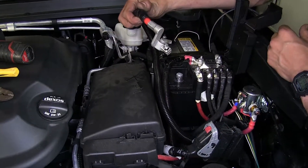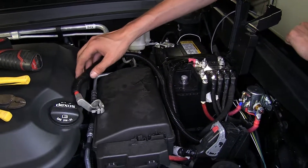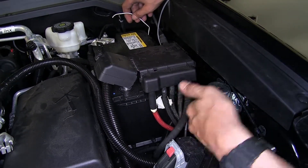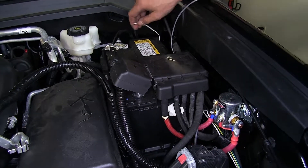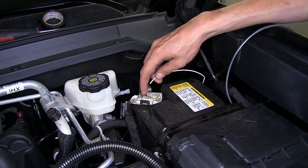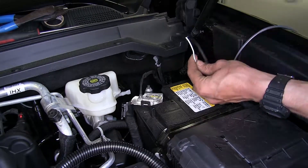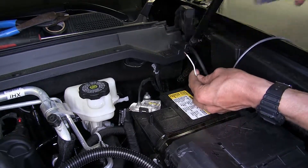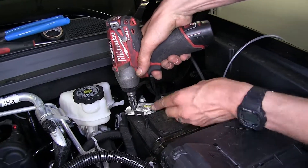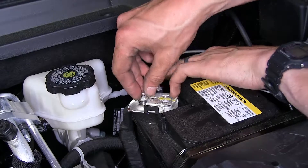We're going to leave this one disconnected until the very last step so we don't have any power in any of our system. This will go to our positive terminal on the battery, so we'll set that aside for right now. The white wire needs to go to ground on our system so our switch will work properly. We're going to ground our wire underneath this 10-millimeter nut on the negative terminal of the battery. We'll strip off some insulation from this wire, place on our ring terminal, and crimp that ring terminal on. Then we'll remove this 10-millimeter nut, place the ring terminal over that stud, and reinstall the nut.